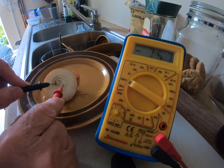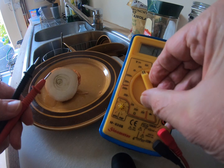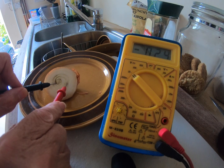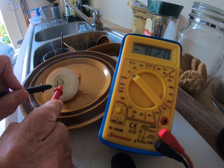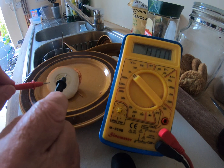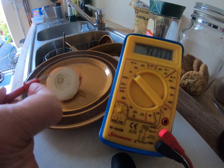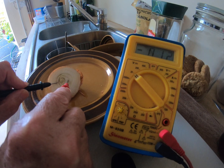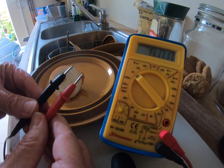Now LEDs require terribly small currents to work, so let's stick it on there. Anyway, a quarter of a volt — that's from an onion. Now why should this one be the positive and this one be the negative? What decides on the onion which way around the polarity should go?